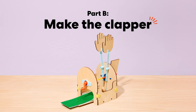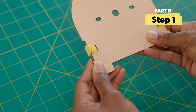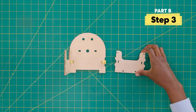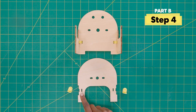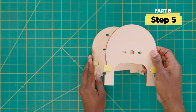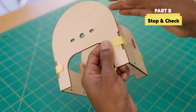Part B: make the clapper. First, attach two corner clips to this wooden piece with five round holes. Now, connect one U-shaped wooden piece here — make sure the opening is facing up. Repeat on the other side. Then grab this wooden piece and attach two corner clips on both sides. Click this into place here. Time for another stop and check — make sure there are no gaps between the pieces.